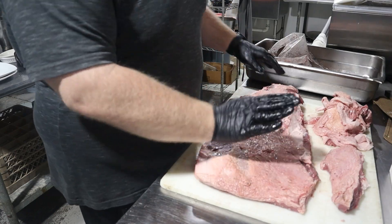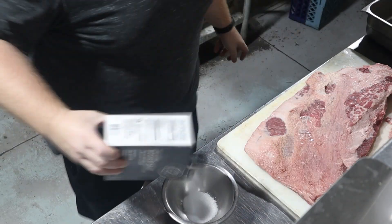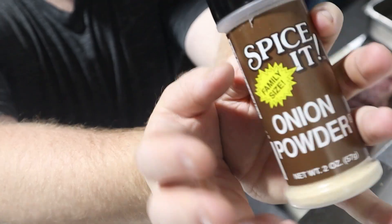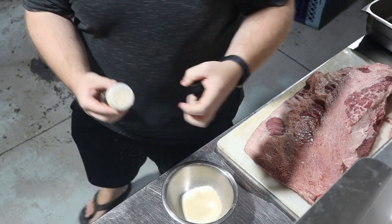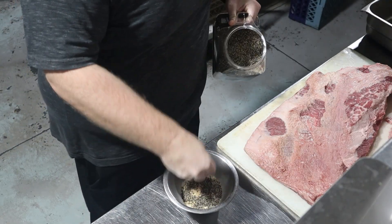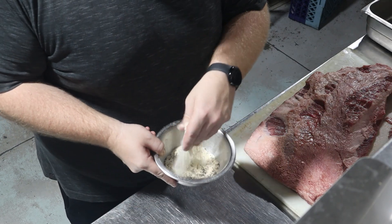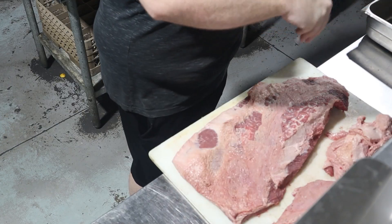Brisket tends to have a lot of hard fat on it, so we need to trim it up a bit if yours is looking like mine. We need to rub those chunks down with a rub of sorts. I'm going to go with three-quarters cup of salt, some onion powder — about 2 tablespoons worth — granulated garlic in the amount of 2 tablespoons, and about 1 tablespoon of black pepper. Give this a mix and sprinkle liberally all over this beast.